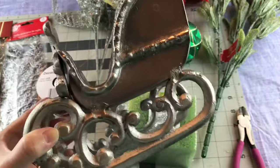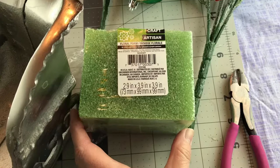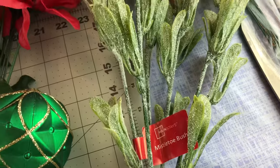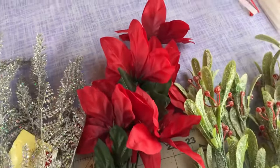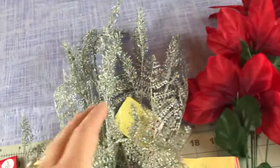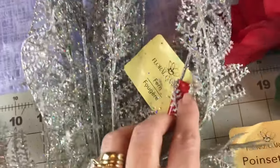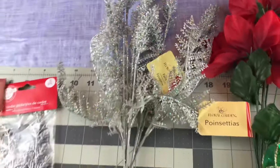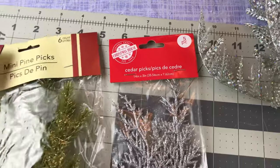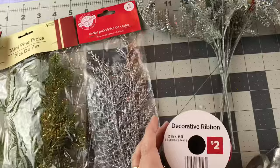For this DIY, you're going to need one container — I picked up Santa's sleigh at Marshalls. You're going to need some foam, some Christmas picks, and I picked up that mistletoe bush — it's Mainstays brand at Walmart. The rest of my Christmas picks came from Dollar Tree: poinsettias, glitter ferns, silver cedar picks, and two mini pine picks, all from Dollar Tree for this centerpiece.